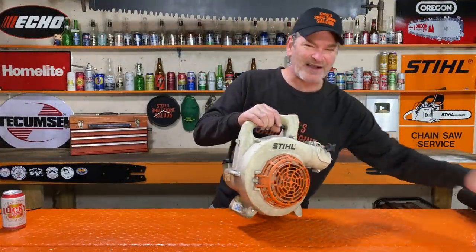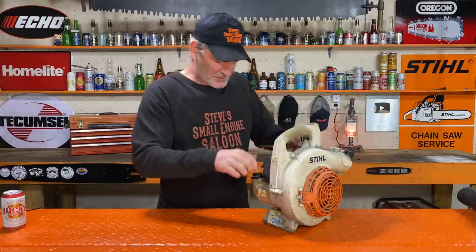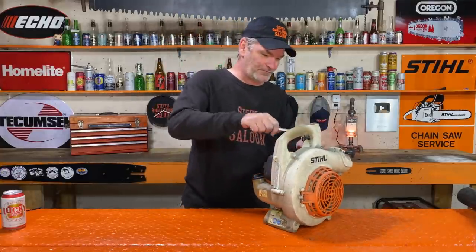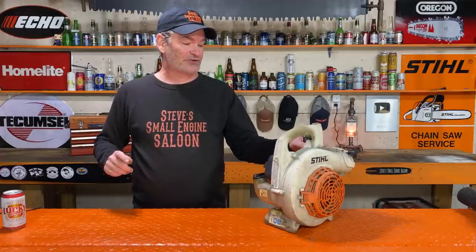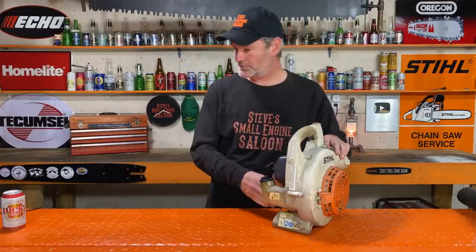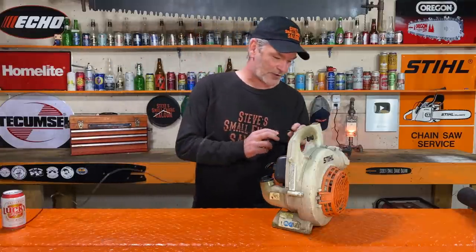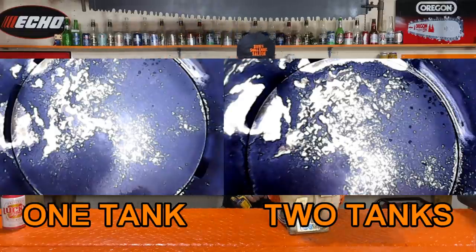That took exactly 35 minutes again — kind of weird, but okay. That's two tanks now, and it is bone dry — a whole tank again. We're doing the borescope inspection again to check the piston and spark arrestor screen. That is a lot more silver on there — a lot of that carbon is actually gone off the top of that piston. Okay, we're learning something here. Spark arrestor screen coming out.